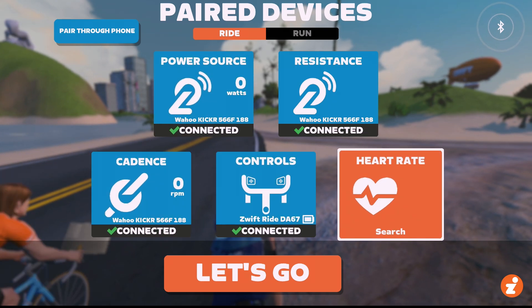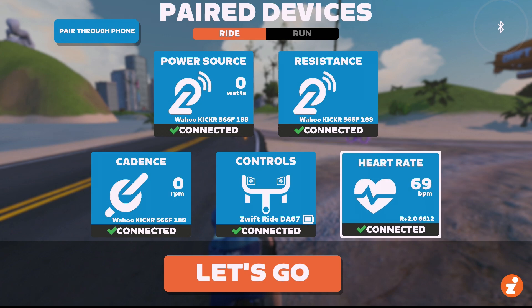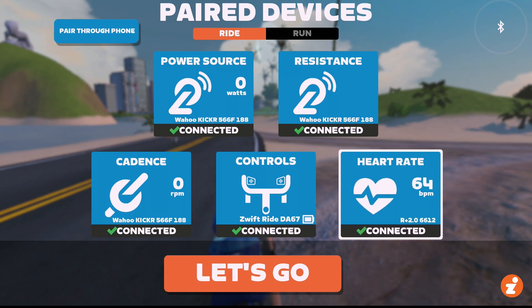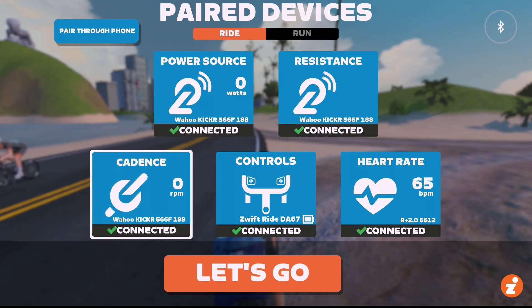And then go over here and connect my heart rate, watch what happens. I can connect all three! Because the Apple TV doesn't see that network connection for the Kicker as a Bluetooth connection. So you've only actually got two Bluetooth connections going in terms of how Apple TV sees it — just the play controllers and the heart rate — while the trainer itself is connected through Wi-Fi.